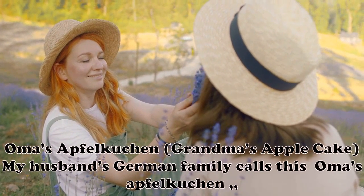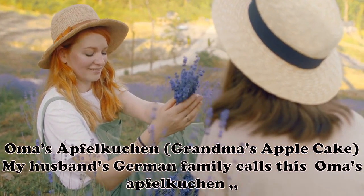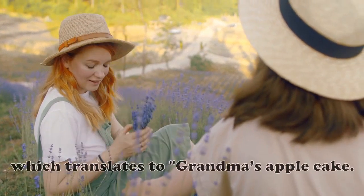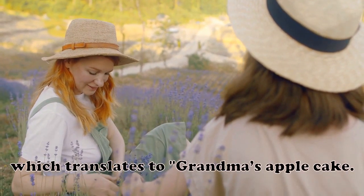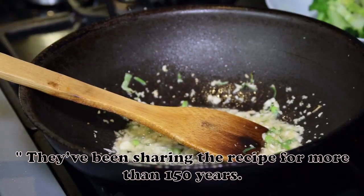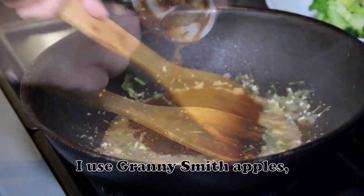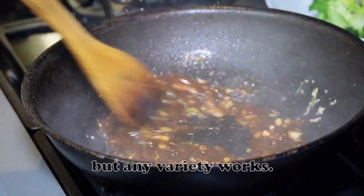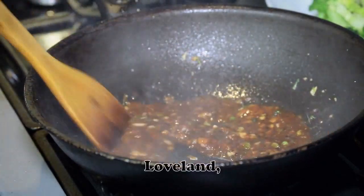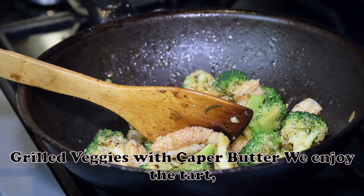Oma's Apfelkuchen (Grandma's Apple Cake): My husband's German family calls this Oma's Apfelkuchen, which translates to Grandma's Apple Cake. They've been sharing the recipe for more than 150 years. I use Granny Smith apples, but any variety works. — Amy Kirchen, Loveland, Ohio.